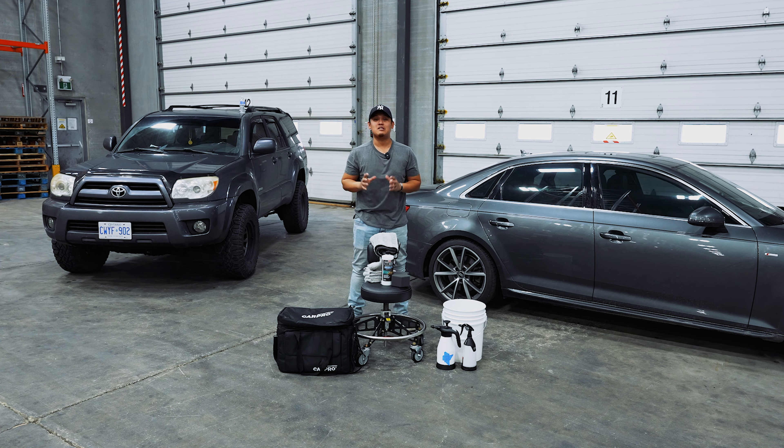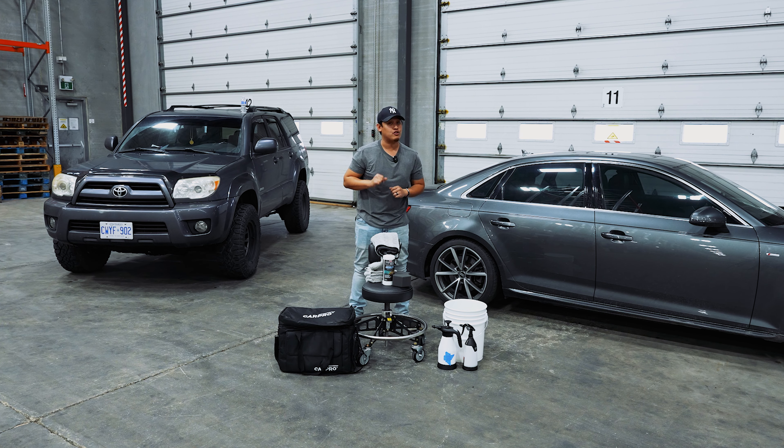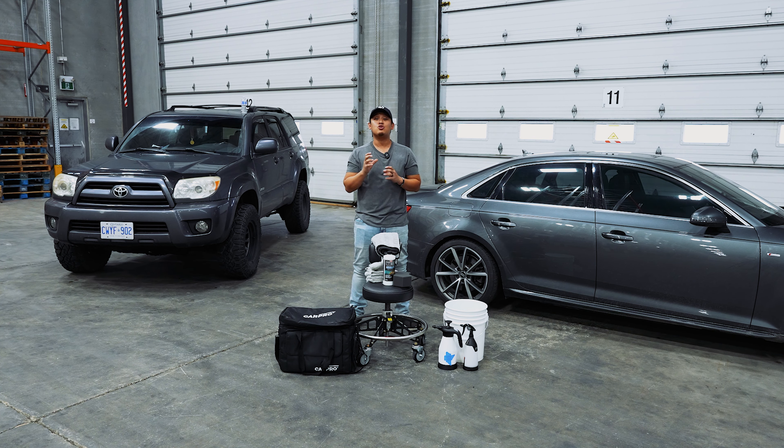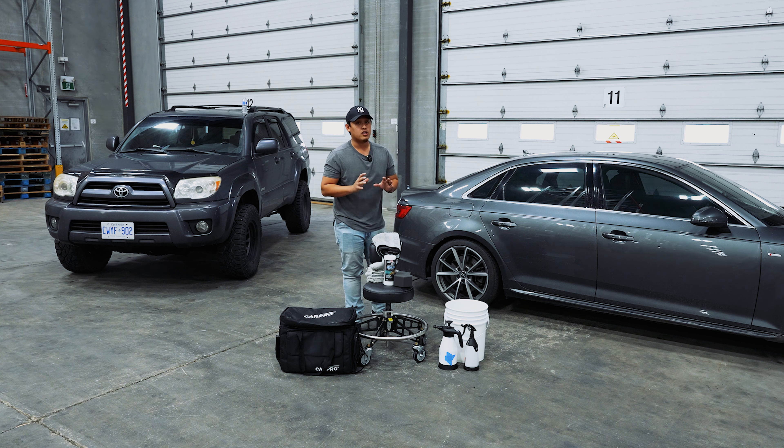What's up y'all, it's Josh from TOC Supplies, and today I'm very excited because we have a very special video for you today. And that's exactly how to wash your vehicle during the wintertime. Now don't do it like anybody else, do it like a detailer. Use the rinseless wash method. That's exactly what we're gonna do.